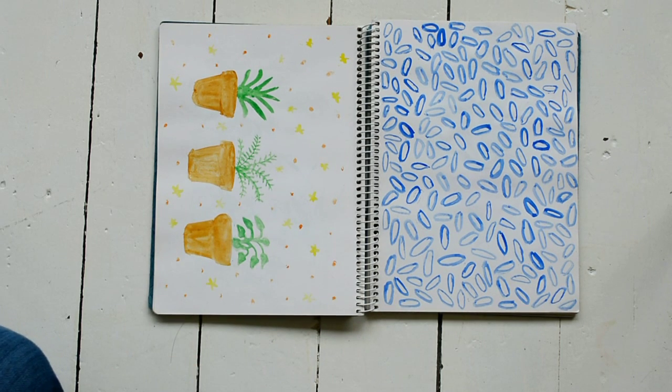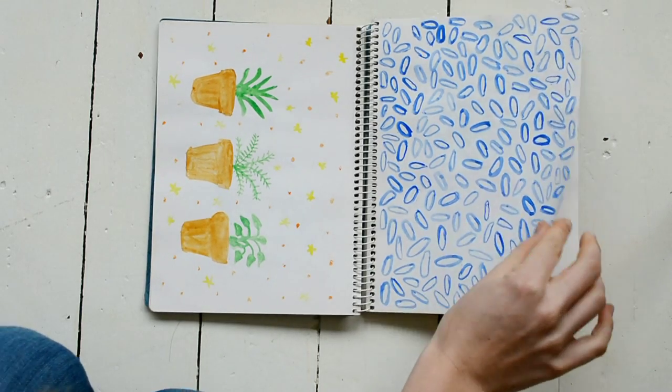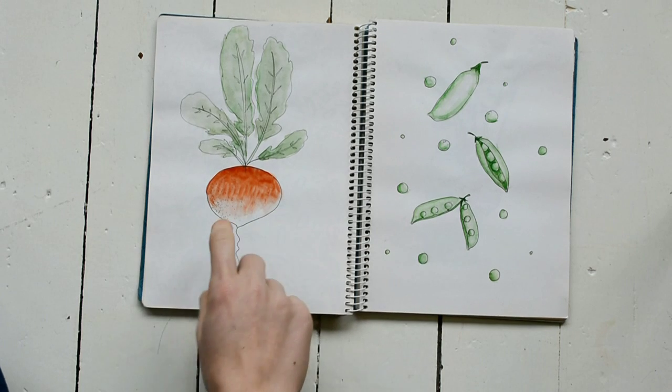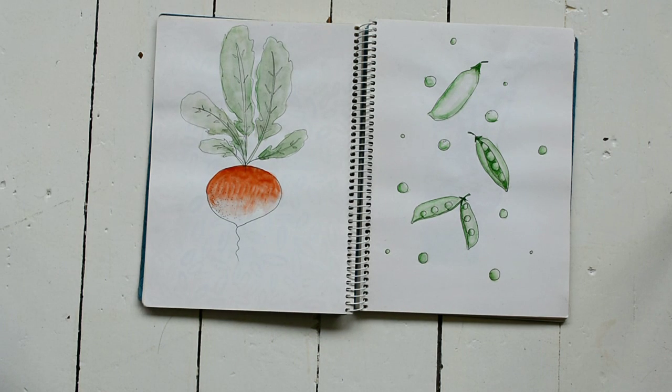These are some plants I drew — I think they're a bit too childish. But this would be a really cute fabric for scarves or t-shirts or something. I also really like this radish, although radishes are smaller in real life. And these are peas, which we ate all the time in Finland — they're really nice and remind me of summer and good times with my friend.